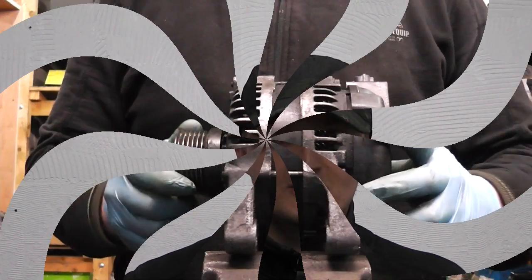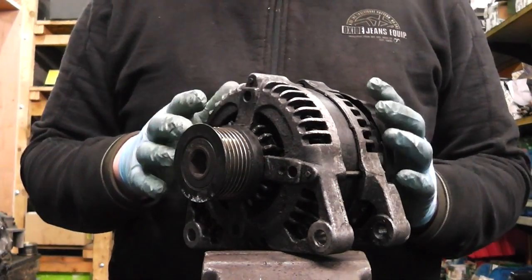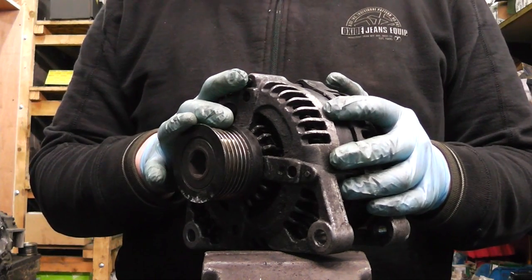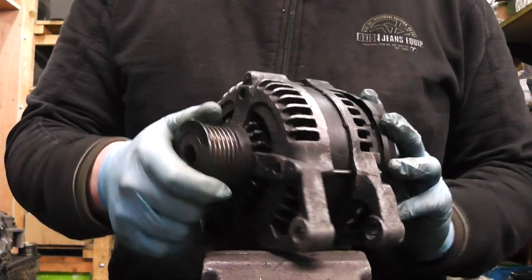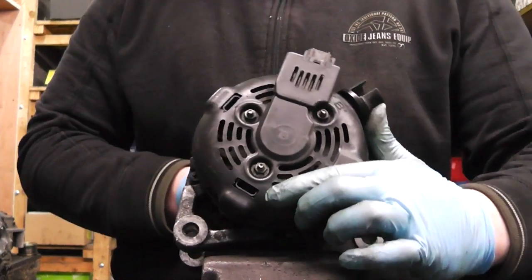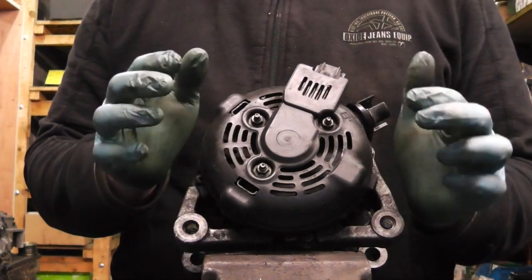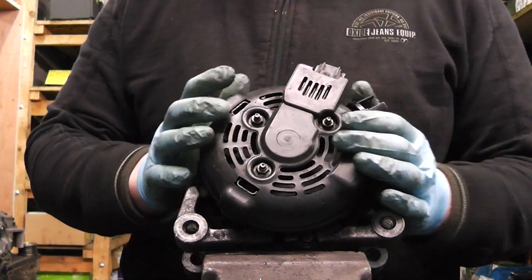Let's move on and see this alternator. This particular one is from a Ford and Volvo 1.8 and 1.6 diesel engine. Very common problem with them — what always happens is the rectifier, which is here at the back, has a diode that blows. You have to replace the rectifier and nine out of ten times it solves the problem.